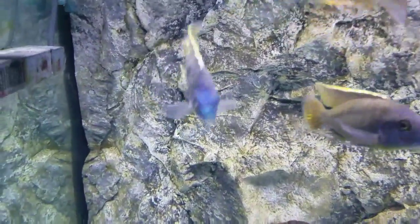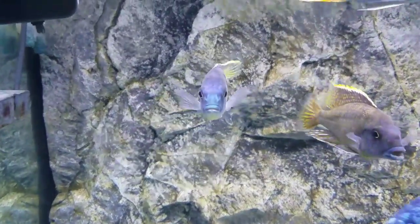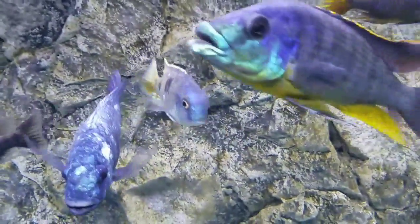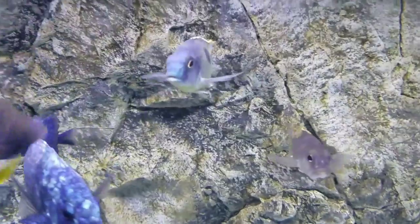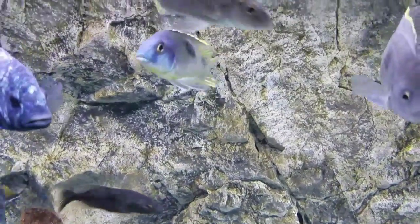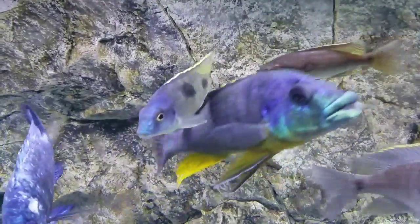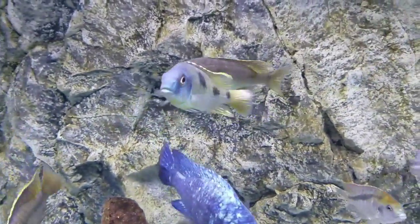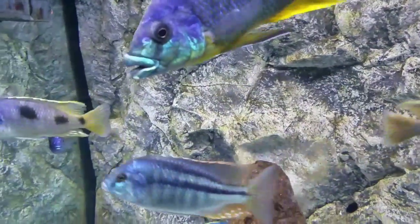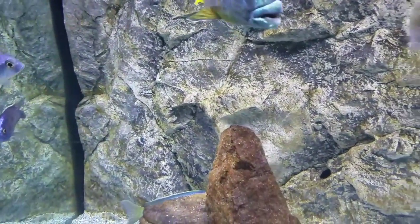Here is the Autopharynx Heterodon. Really nice color, about four and a half inches or so. If he turns you can get a better look at his fins, but of course he doesn't want to do that. There we go. I think he's gonna be a really cool fish in this tank for a long time going forward.